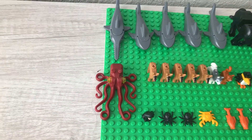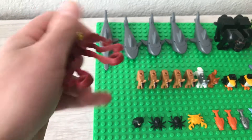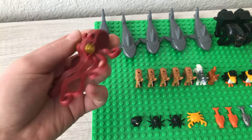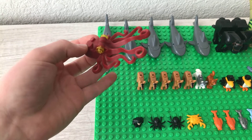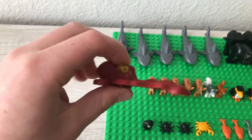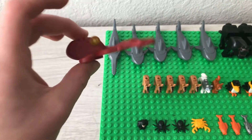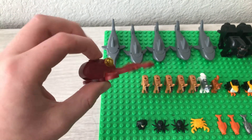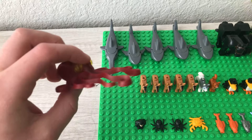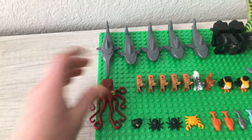Starting off the middle row, we have an octopus. This came in a little Lego City 2015 diving scooter set. It's a really cool octopus — it's not exclusive; it came in a few others that year. But it's a pretty cool octopus and a really cool minifigure.